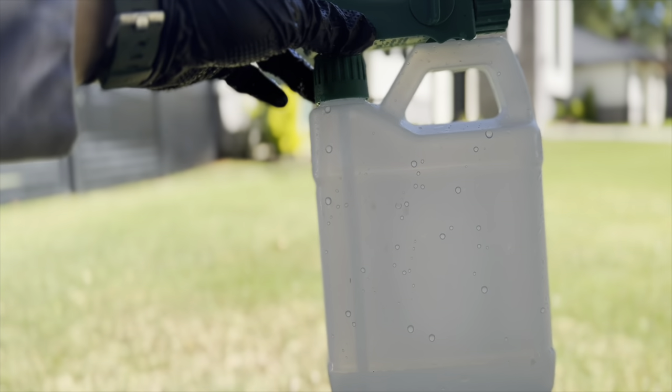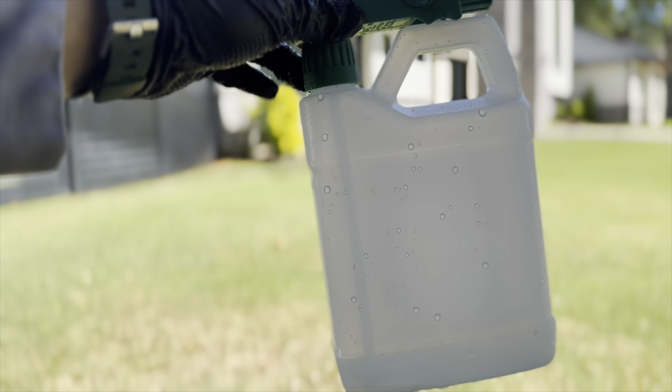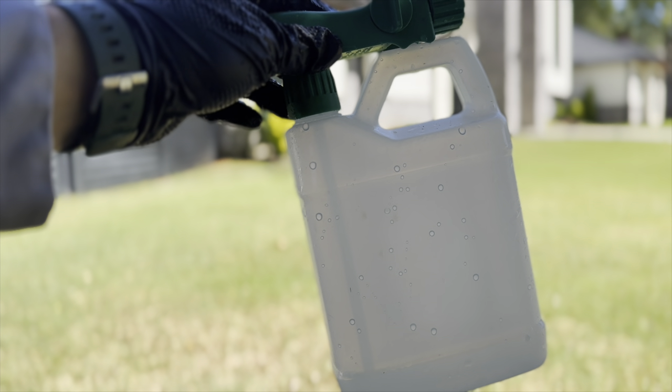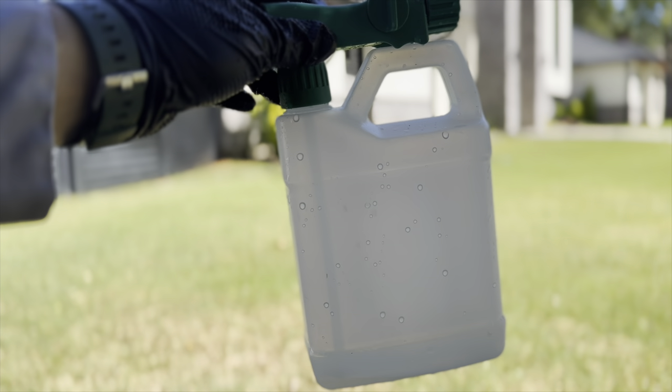I ran out of product here after covering roughly 2,000-something square feet. I'm going to fill up enough for another 500 square feet and finish off the lawn, overlapping on any areas I've already covered.